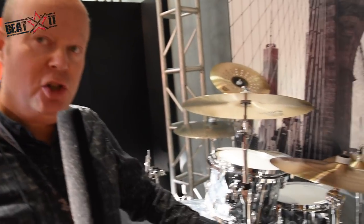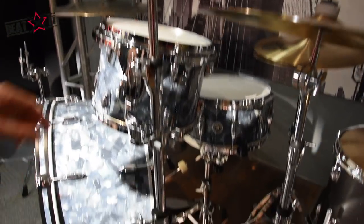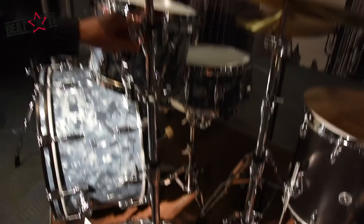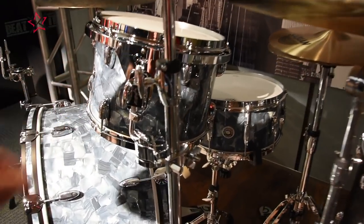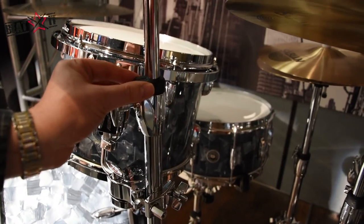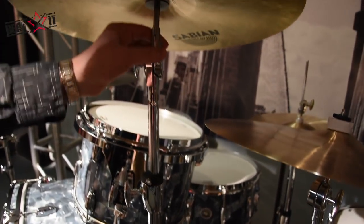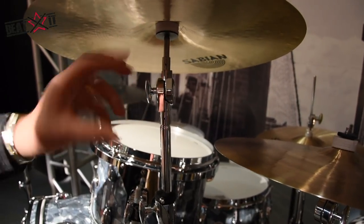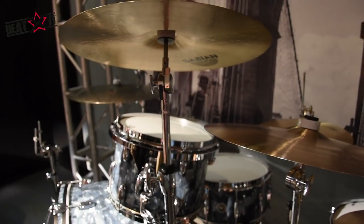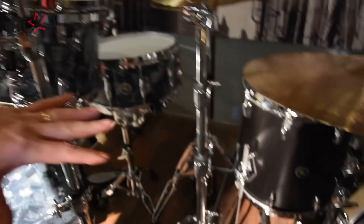We're also launching Gretsch Hardware this year in two ranges: the G3 and the G5. Features include T-rod style locking nuts, carbon composite memory locks — all helping to reduce weight. The gear tilter is toothless for easy placement. The ranges include a cymbal stand, snare stand, hi-hat pedal, and a tom stand.